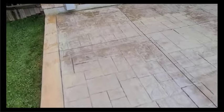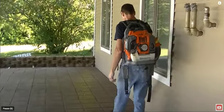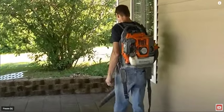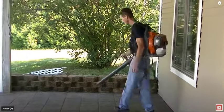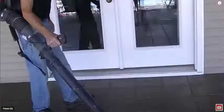Acrylic concrete sealer turns white like this if it's been on the concrete too long. It degrades in the sun, and if it gets moisture underneath it, it starts turning white and peeling off. So first, we're going to clean the concrete — get any loose dirt and debris off it using a leaf blower or a push broom.